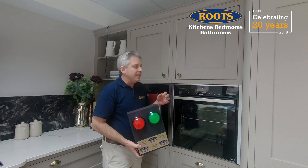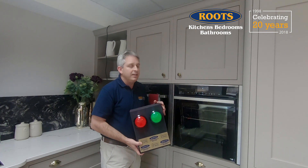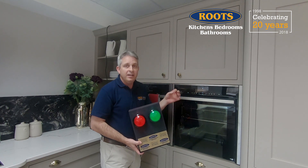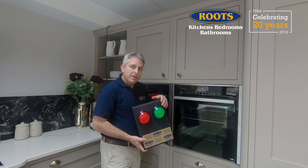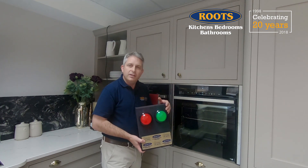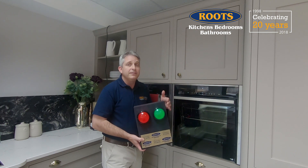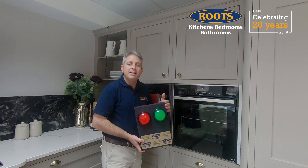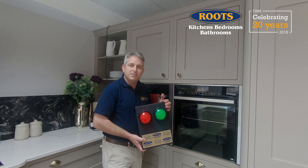This type of automation and technology is there to make our life easier and better. And just because the first thing we see is the gimmicky or the 'isn't that fun', sometimes this might be just the thing we need to make our life easier as we get older. If you're looking for a kitchen, a bedroom or a bathroom done well, and you live near to our showroom in Faversham, please come and visit us and say hello. My name's Steve, this is Roots Kitchens Bedrooms Bathrooms.